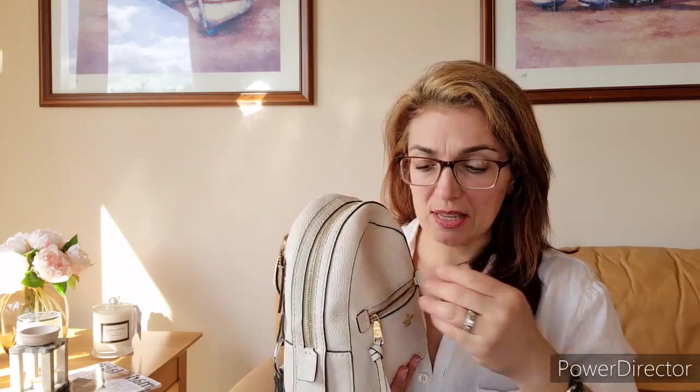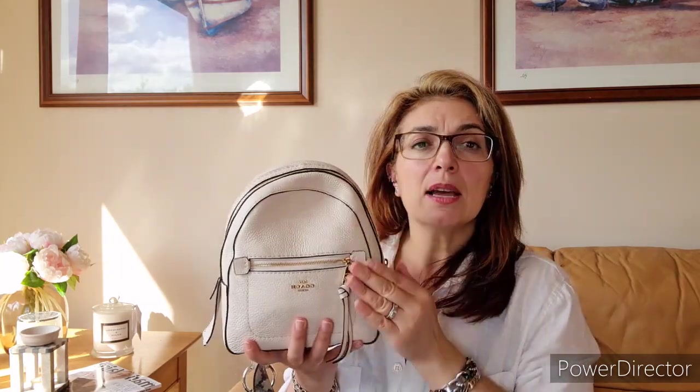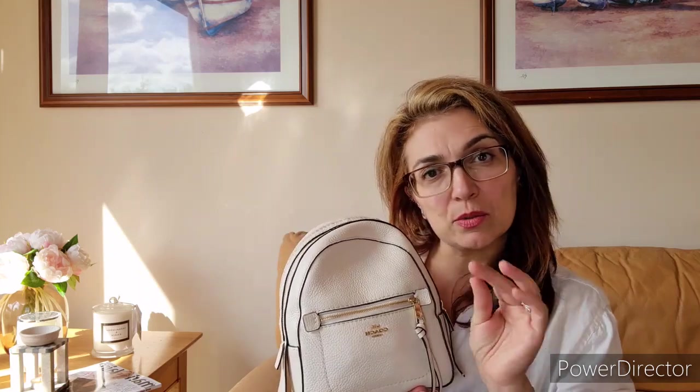There's a small pocket at the front, and depending on how packed the bag is, it may not fit much. I just keep a small card in there — the Coach care instructions card — and sometimes a pack of gum. If the bag is packed, you can see imprints of items poking through. I had a pack of gum in there and the pebbled texture was starting to flatten out where it rubbed, so I quickly removed it.